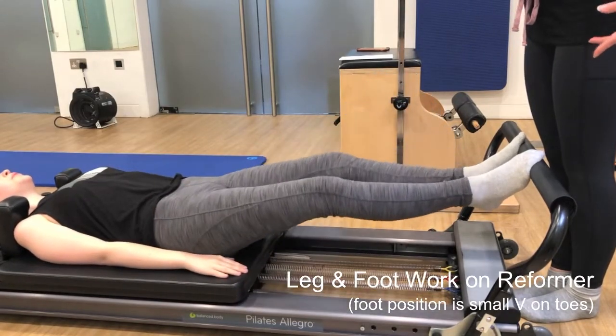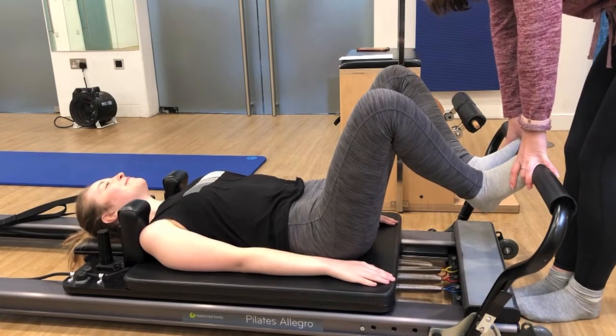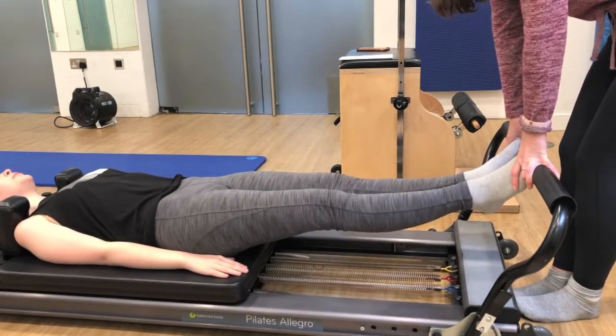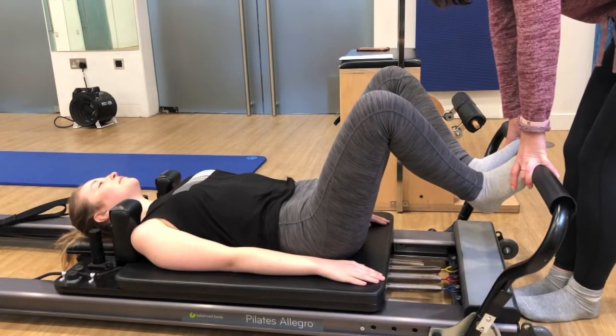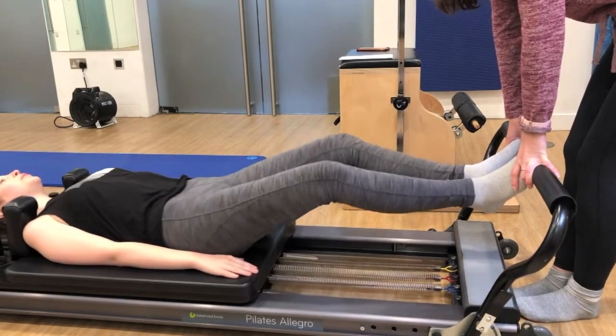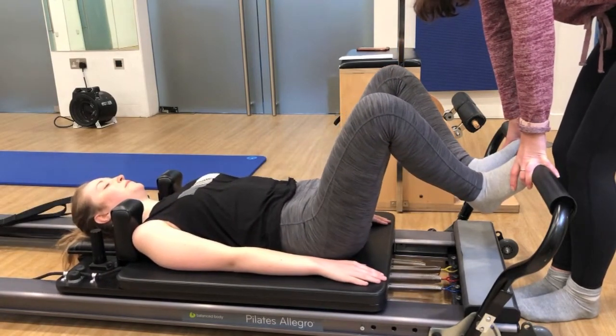The last exercise is Hannah doing some basic leg and footwork on the reformer. She's in a small V position with her feet, a little bit like a ballet first position with a little bit of external rotation on the hips. I'm coaching her to think about lengthening and pressing uphill, stretching those legs and really using the muscles the whole way up and the whole way down.